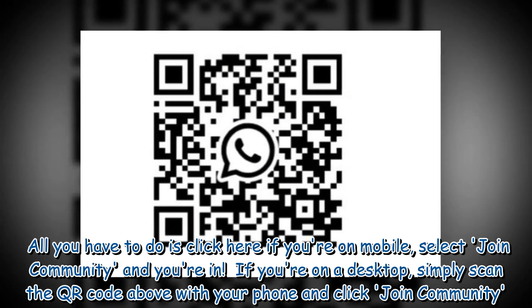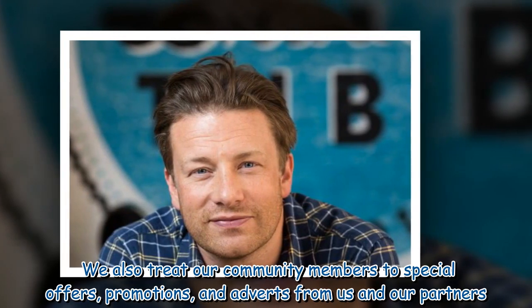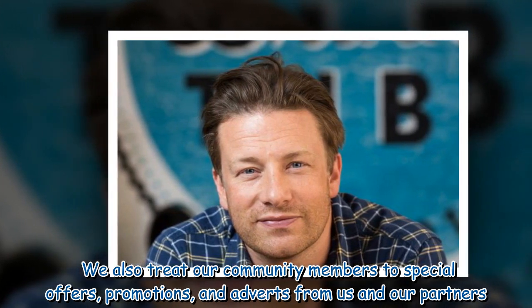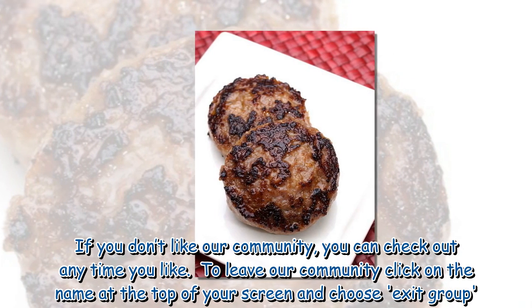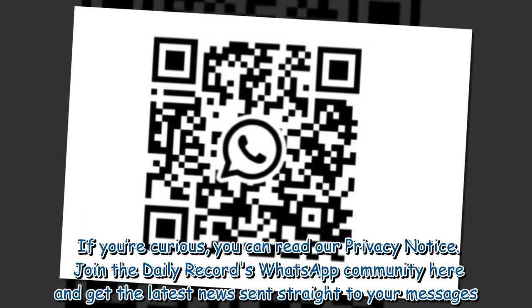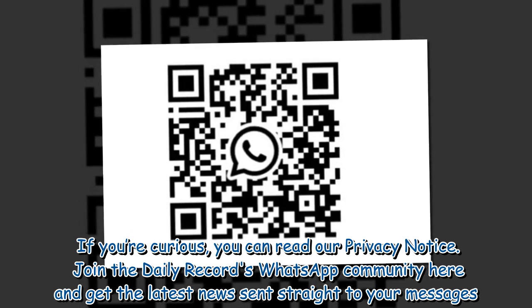If you're on a desktop, simply scan the QR code above with your phone and click join community. We also treat our community members to special offers, promotions, and adverts from us and our partners. If you don't like our community, you can check out anytime you like. To leave our community, click on the name at the top of your screen and choose exit group. If you're curious, you can read our privacy notice. Join the Daily Record's WhatsApp community here and get the latest news sent straight to your messages.